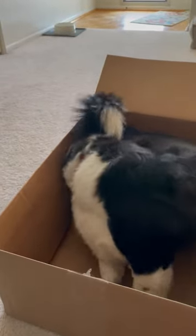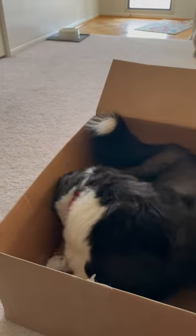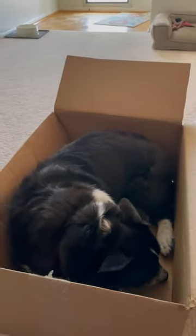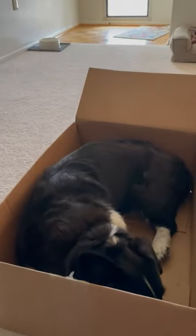He's got his chin down. I'm marking and rewarding him when his chin is down. As soon as he's in the position I want him to maintain, I'm giving him the terminal marker and rewarding.